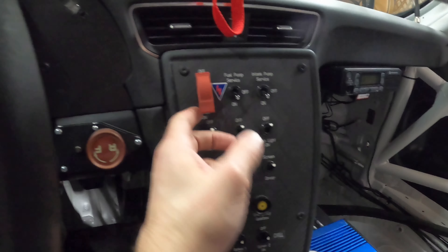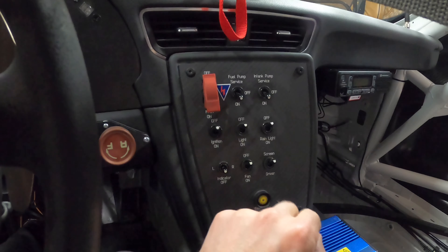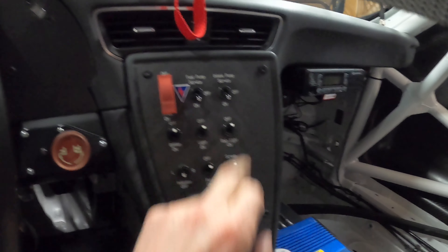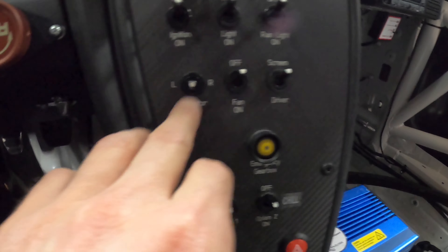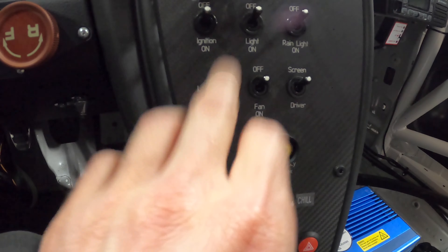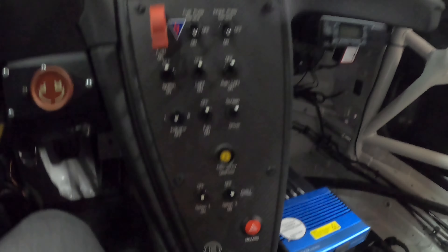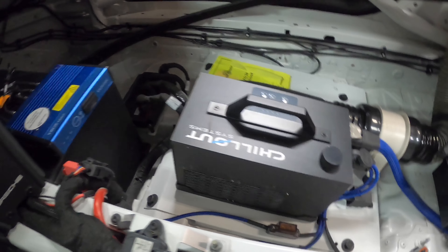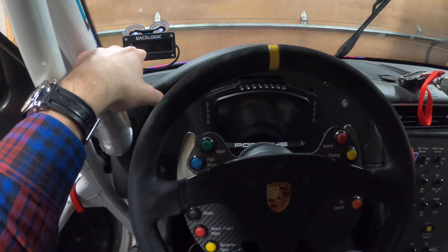Basically all these buttons. This is a master here — gets the car going. Fuel pump you always leave on. In-tank pump always stays on. Ignition to start the car. Amazingly, there's no stock on this car for left and right blinkers — so it's right there. And then the rest of these are for the chill-out system, which we just put in courtesy of ACI. Pretty cool inside view.